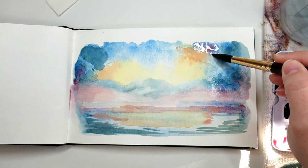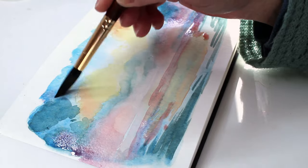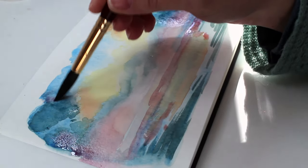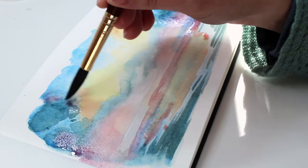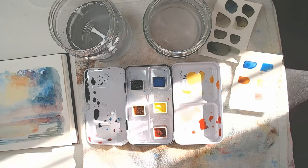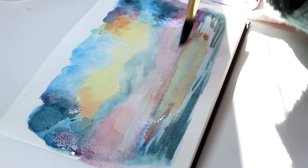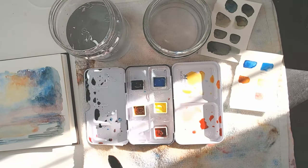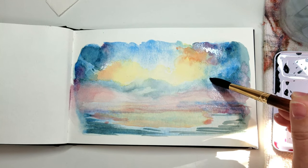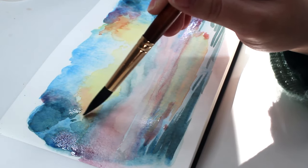I'm using lemon yellow, rose matter, and cerulean blue, but it's mostly rose matter. Let's soften that edge there just a little. Then drop some of that in there and add a little something to the clouds up top. A little more softening of that waterline — you don't have to get it all. I'm leaving some of the little bumps here and there. This is all personal preference and style — you can lift or leave as much as you like.